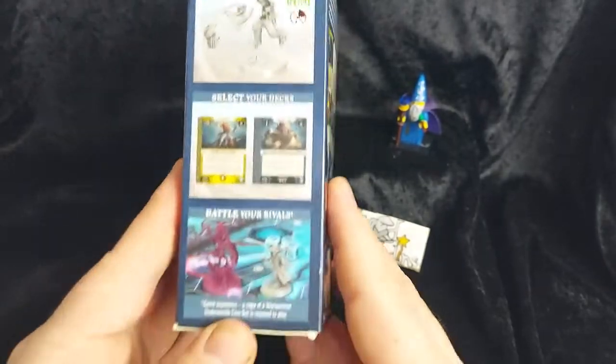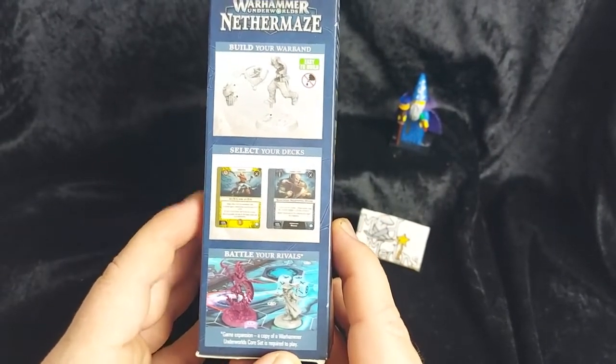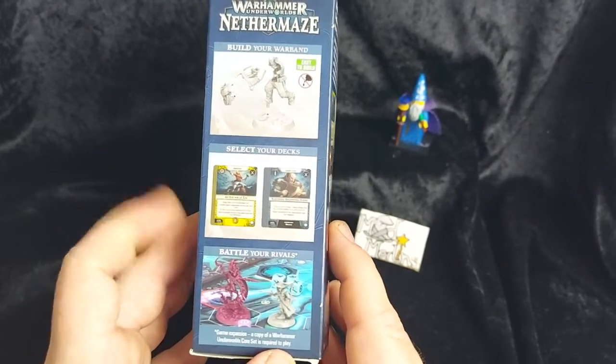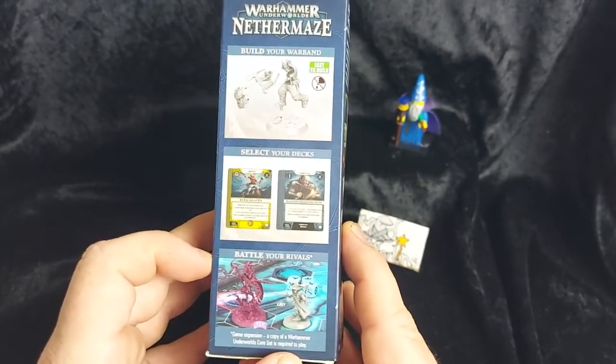On the side we have: build your warband, select your decks, and battle your rivals. That's a nice game system, as those of you will know.